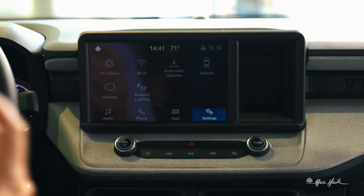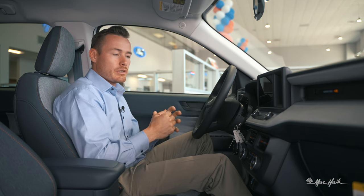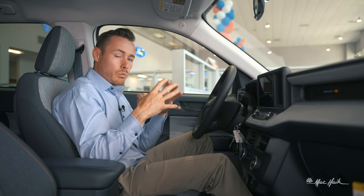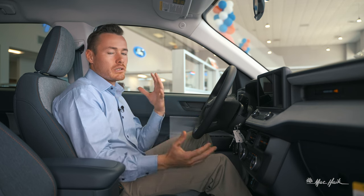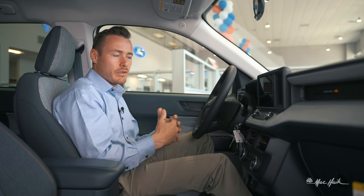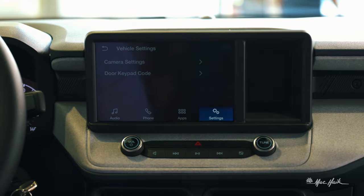You can put the vehicle on Wi-Fi and set it up for automatic updates. I'd recommend setting it up on your home Wi-Fi so while you're sleeping, the vehicle can install updates and you can enjoy them when you get in the car first thing in the morning.